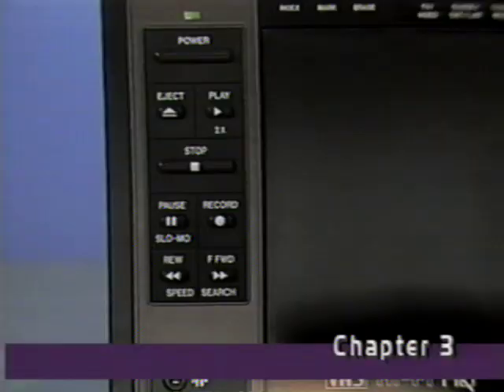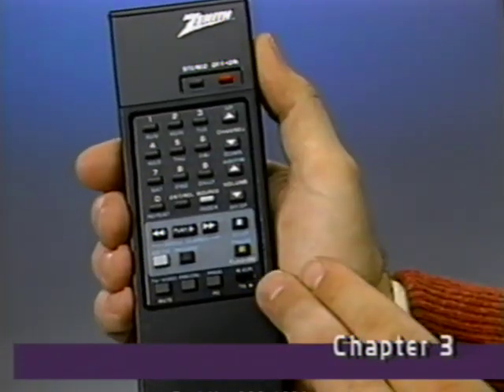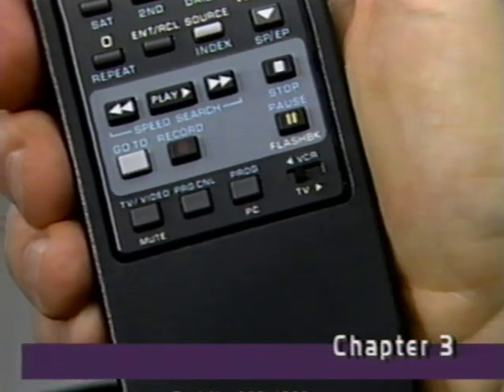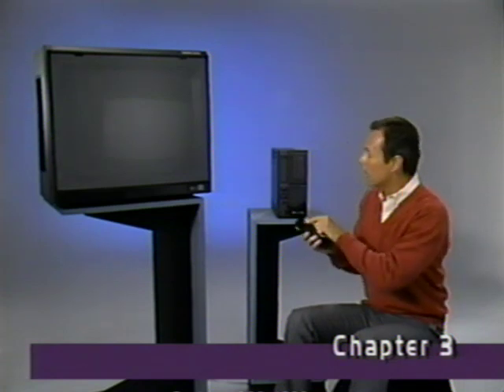For cassette playback, you can operate your VCR in several ways: manually, with the controls on the machine, or at a distance, with this convenient full-function remote control. If you use the remote, be sure that this switch is in the VCR position. In the TV position, this remote will operate many remote controllable Zenith TVs.